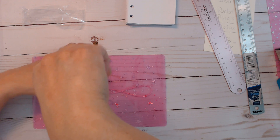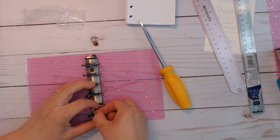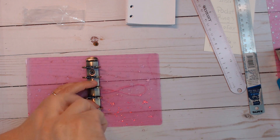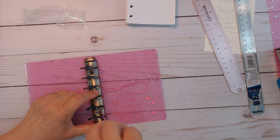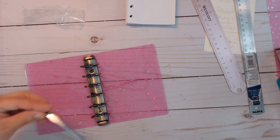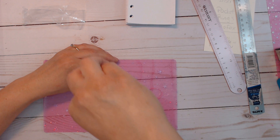All right, here we go — it doesn't want to cooperate. You get the idea of what I'm doing; I don't think you really need to see me screwing this in. We got one! I'm not going to fiddle with the second one on camera too much. It gets easier once you get one down.